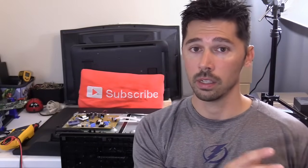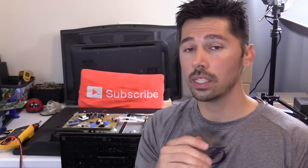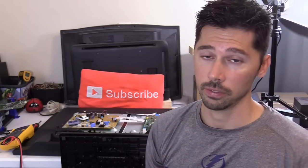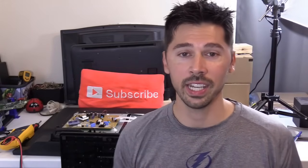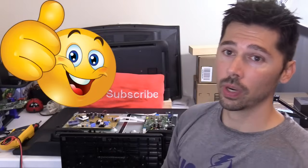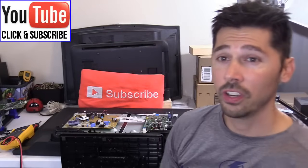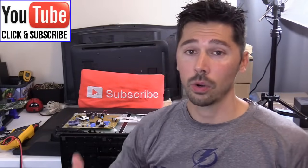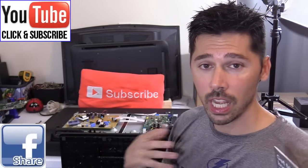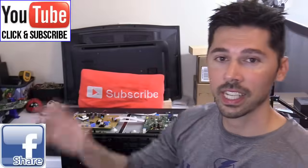Anytime you open up the TV and are removing boards or connections, always unplug the power cord the entire time you're working. Hopefully this video helped you out — if it did, give me a thumbs up. If you want more how-to videos, subscribe to Tampa Tech. If you know anyone this video will help, share it with them. And if you want to check out my other TV repair videos, click on this playlist. Thanks guys for watching.